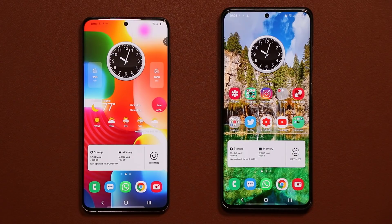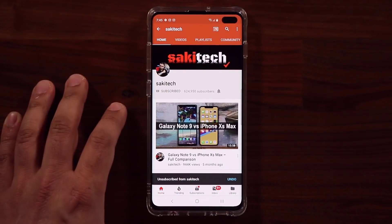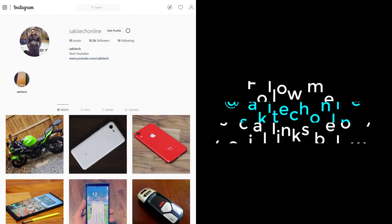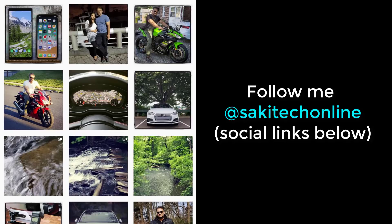Anyway guys, have a fantastic day. If you found this video useful, make sure to subscribe to Saki Tech by clicking that button and also click the bell icon to get notified every time I upload a new video. And if you use Twitter, Instagram, or Facebook, you can follow me at Saki Tech online to get the latest updates as well. Have a fantastic day.